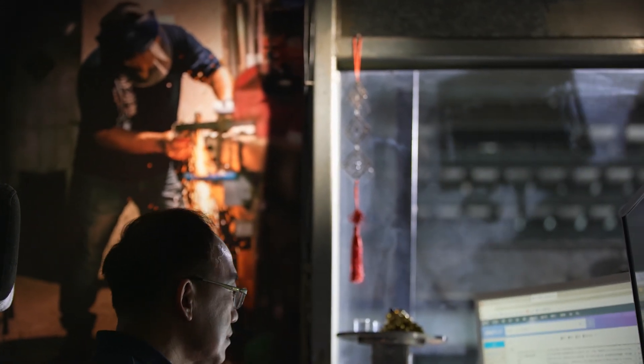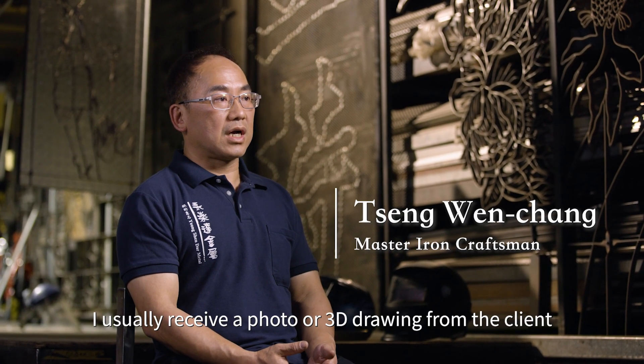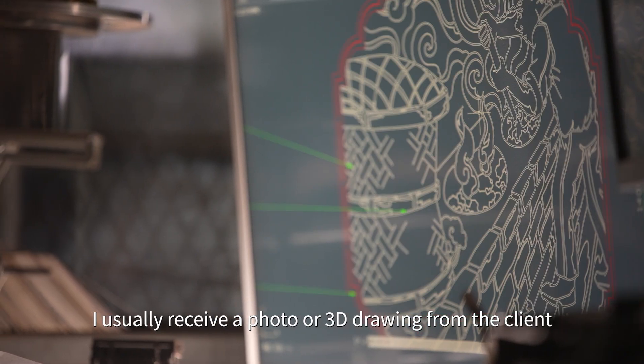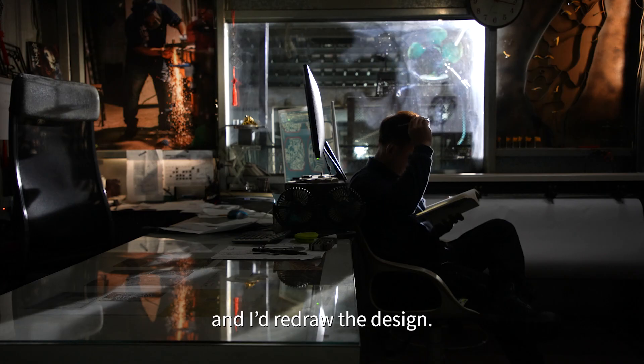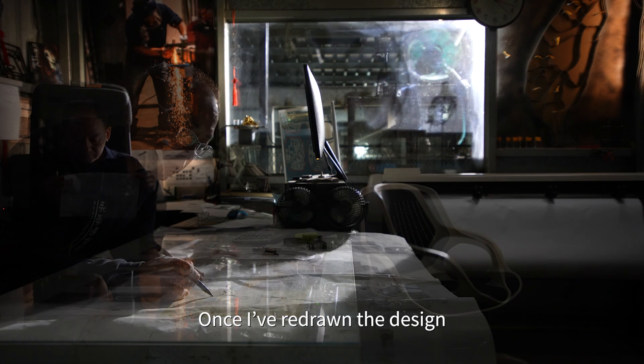When I receive a commission from a client, there could be a photo, a 3D drawing design. So I will redraw the design and create a successful pattern.